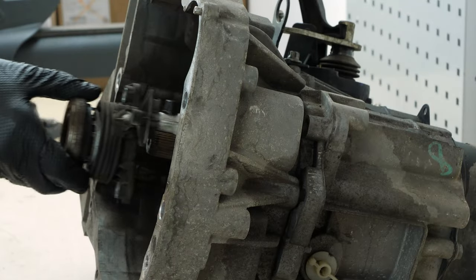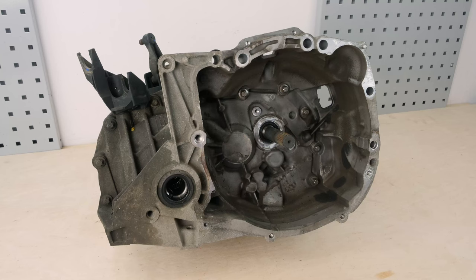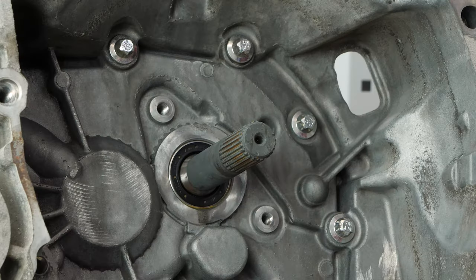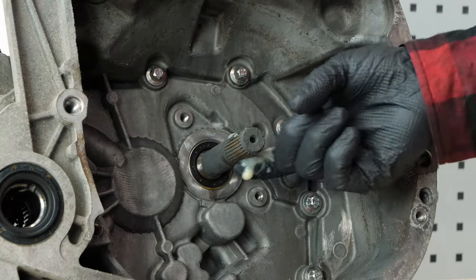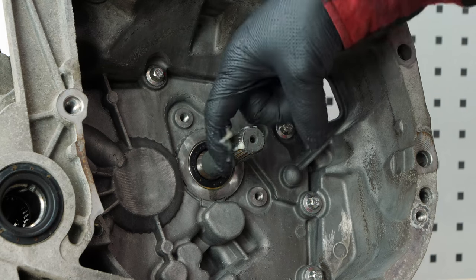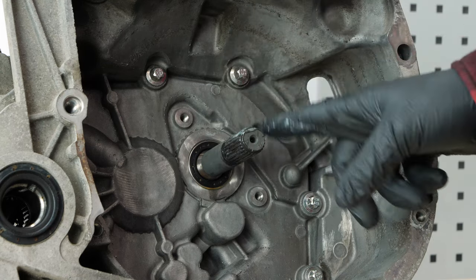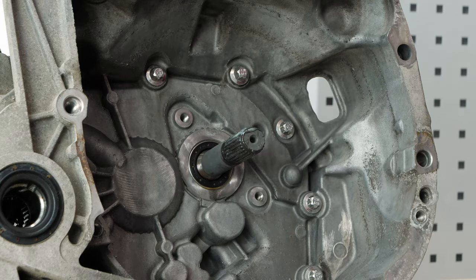Remove the clutch release bearing. It is now time to clean the inside of the housing with brake cleaner, as it is lined with dust and particles from the old disc. Clean the transmission shaft using brake cleaner and a piece of cloth. Then grease the cavity with gear grease, but don't use too much — if the grease spreads out it may affect the clutch's efficiency. You can also find the grease in the video description.